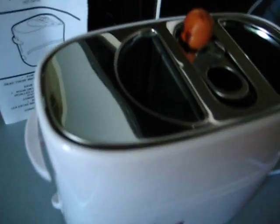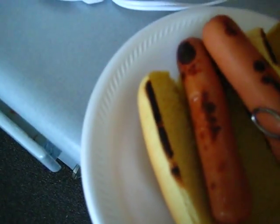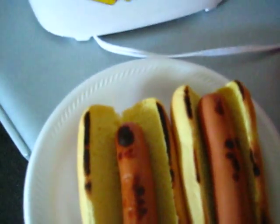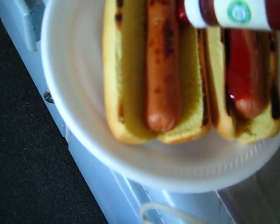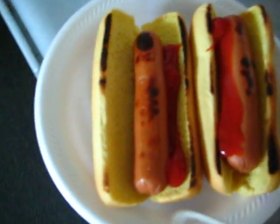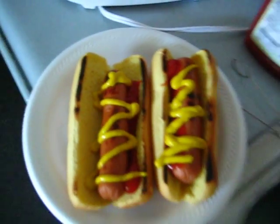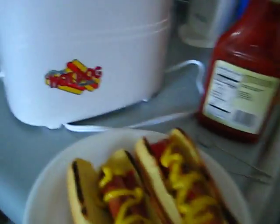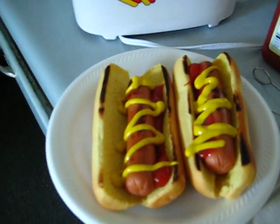We have them char broiled a bit, same as the buns, and a little condiment here. They look just like the ones on the package — look at that, lunch is served on the pop-up hot dog toaster, which is getting two thumbs up as a new and unique way to cook your hot dogs.